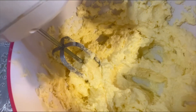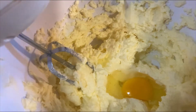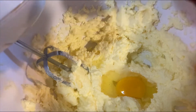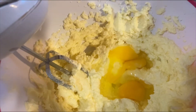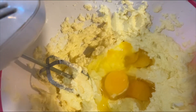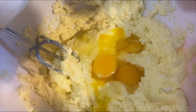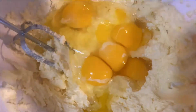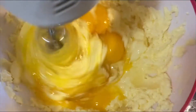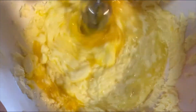Ensuite, nous allons y ajouter des œufs. Une fois que nous avons fini de mélanger, nous y ajoutons des œufs. J'ai utilisé neuf œufs pour notre préparation d'aujourd'hui. Comme vous le voyez ici, nous allons mélanger les œufs, le sucre et le beurre ensemble, de façon à ce que tout soit bien mixé.